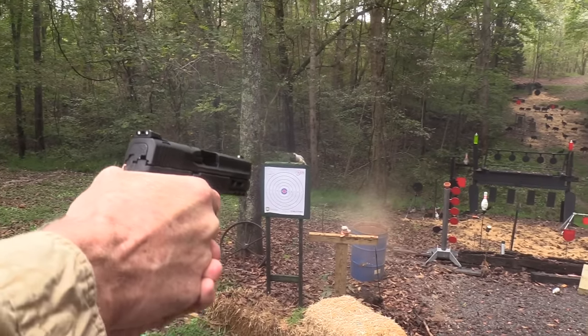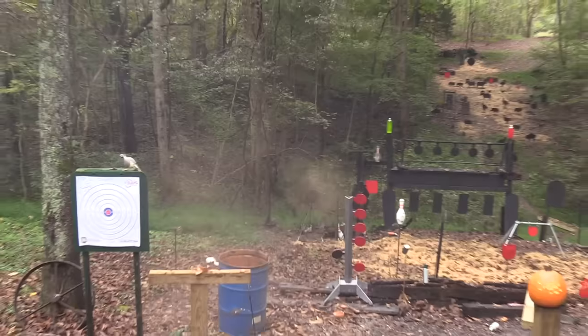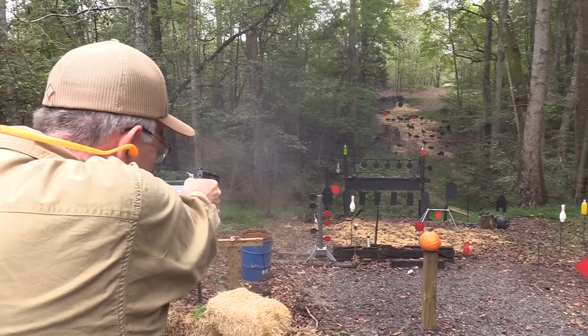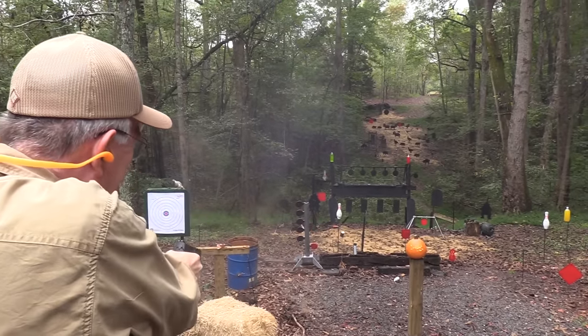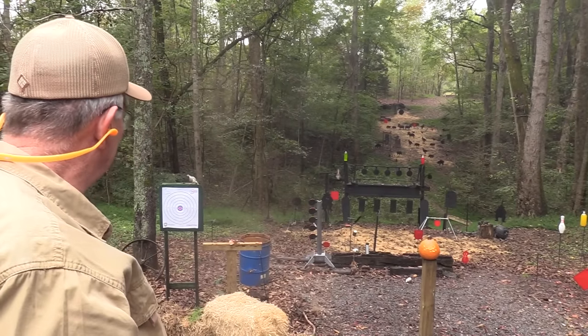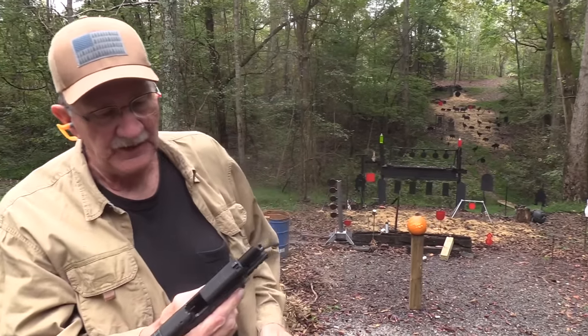Oh, there's one hiding. Look at him on top of the tree. Oh, I broke him up. Bowling. Oh man, I love to bowl. I love to shoot trees. I love to shoot pumpkins. I just like to shoot. Did you know that?